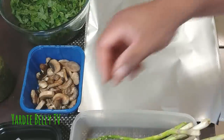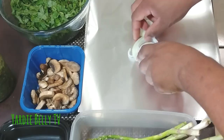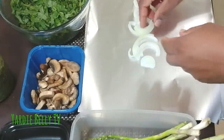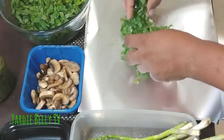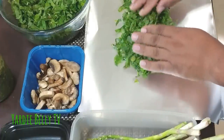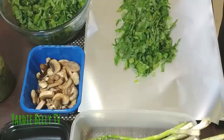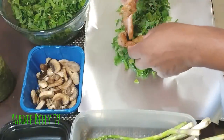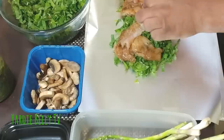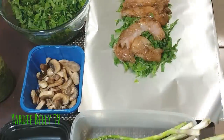My chicken has been marinated for about 15 minutes and I'm ready to start assembling. Bear with me — I've never done this before. I'm going to put some onion down first, then put a little bit of callaloo on top of the onion to make a nice bed. Then I take some of my chicken strips and start layering them on top of the callaloo.